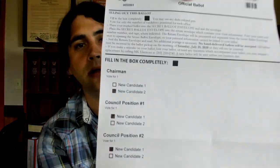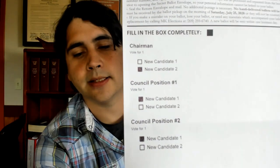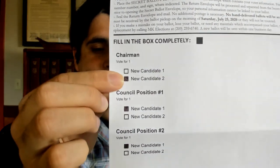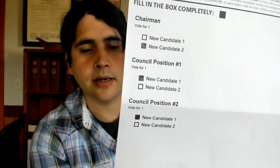When you fill it out, please make sure to fill it in completely and fill in only one person per position. Your filled-in ballot might look like this. Just make sure to fill them in completely. You should not put your name, you should not sign this — this is completely anonymous. This is your ballot.